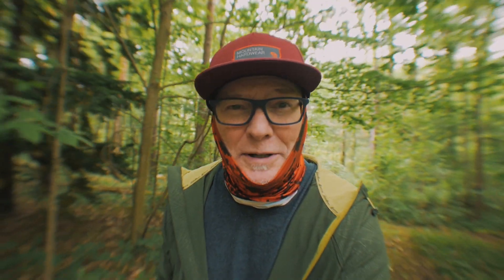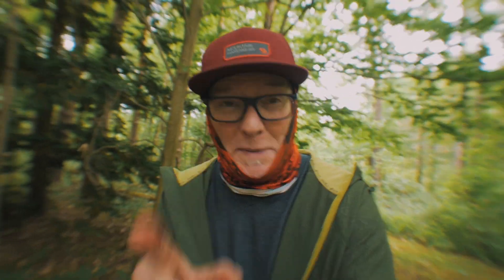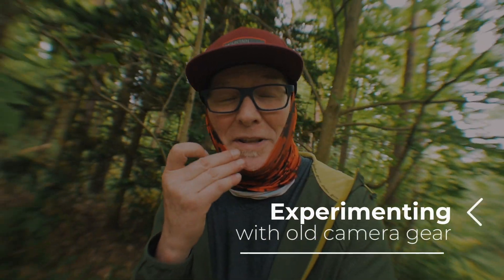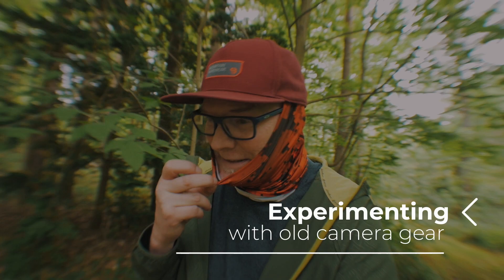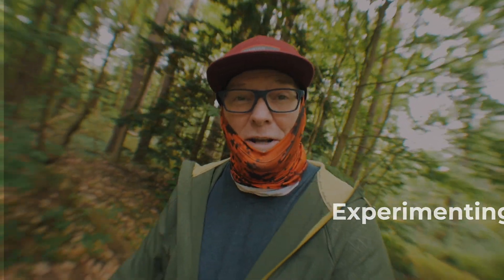The topic of this week's video is not blood. The topic of this week's video is experimenting. I'm going to show you something that I bought to experiment with, and if nothing else, we'll make this an entertaining video.